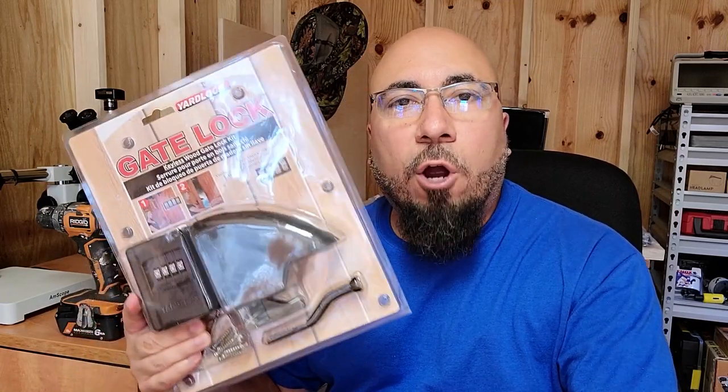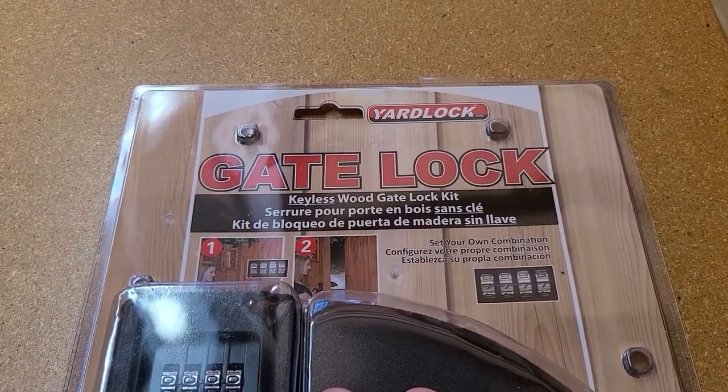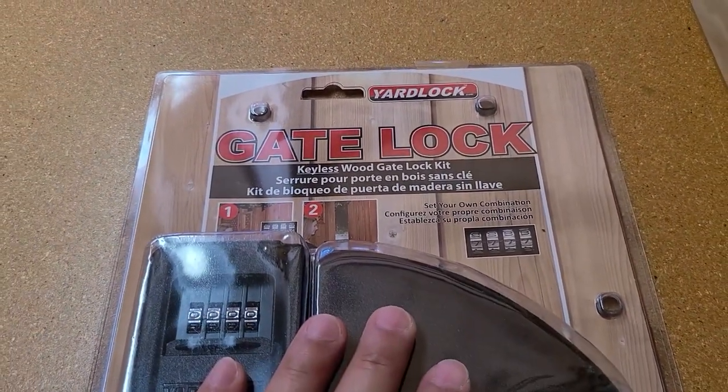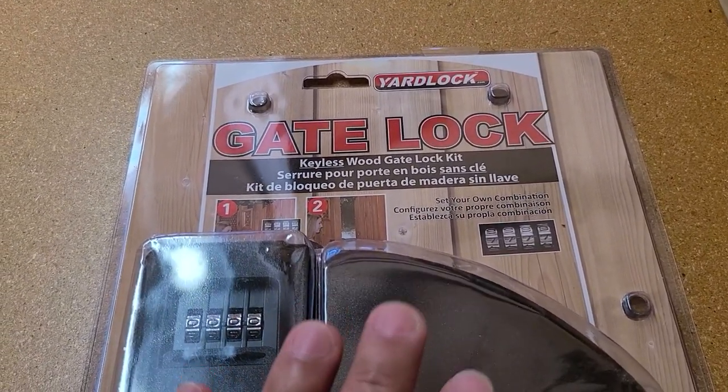Welcome back to another Handyman Land video. Today's video is on the Yard Lock Gate Lock. I purchased this keyless wood gate lock kit because I just didn't want to deal with having to find keys to get in the backyard.